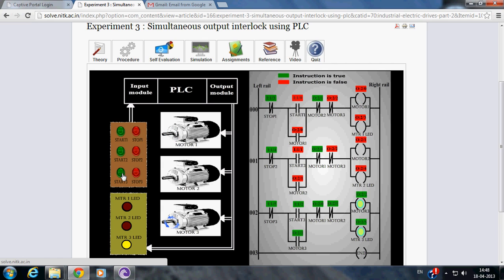Then we have to press Start 3. This is how simultaneous output interlock of motors is achieved using PLC.